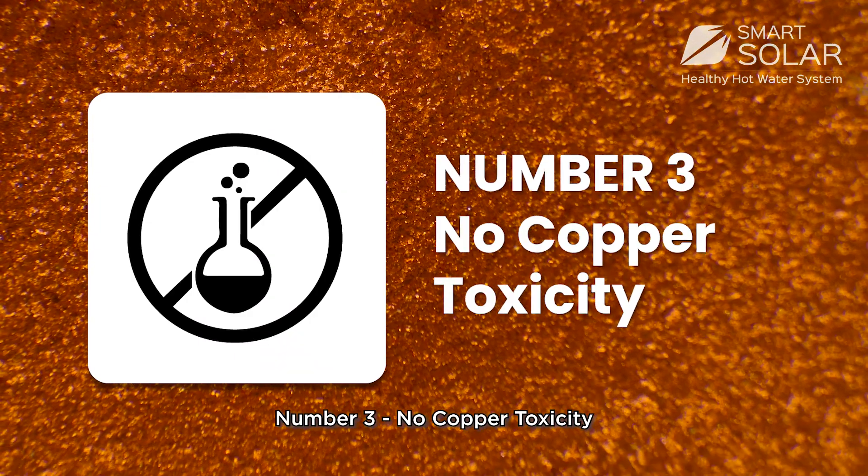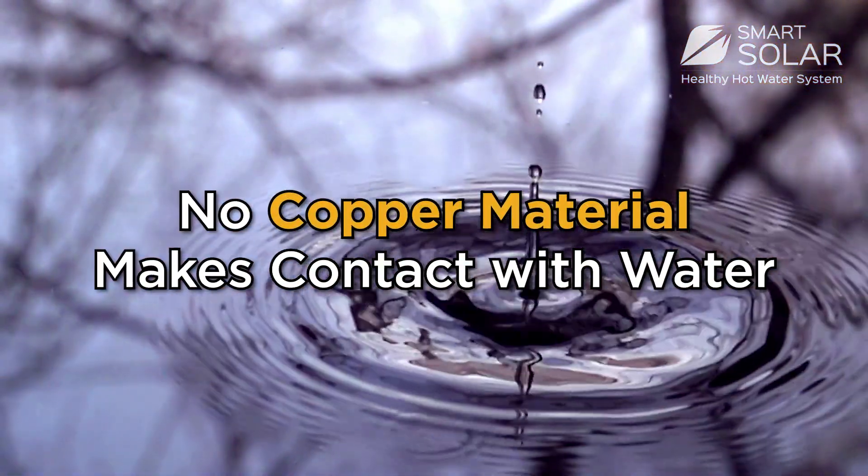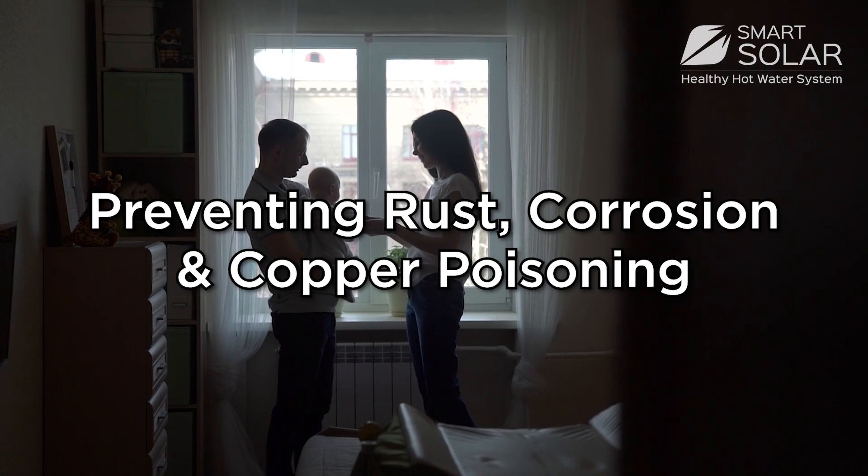Number 3: No copper toxicity. No copper material makes contact with water, preventing rust and corrosion and copper poisoning.